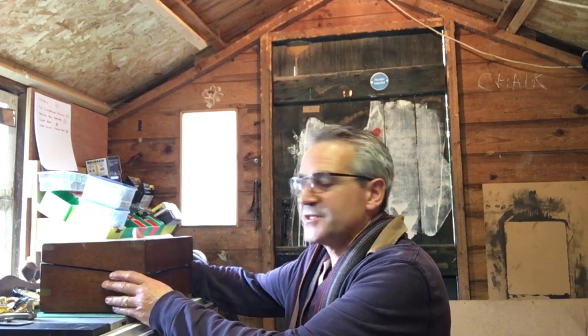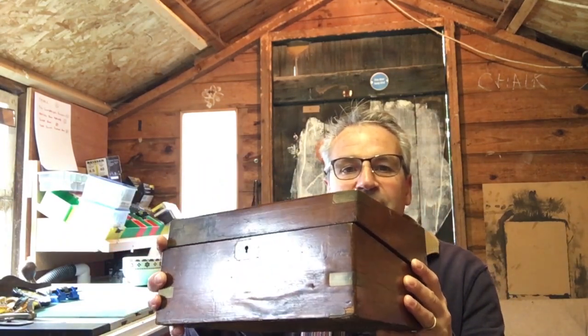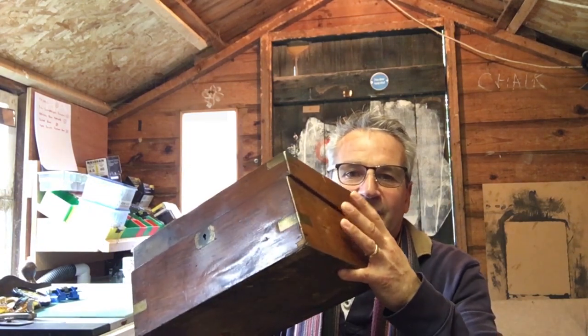Morning, welcome to the shed. Today we are starting a new project, another one of our refurbishment ones — there's a couple more of these in the pipeline, something a bit different. This box here was given to my wife by my father-in-law who died earlier this year. It's in a bit of a state and my task is to refurbish it — not stripping it down, just going to give it a light sanding.